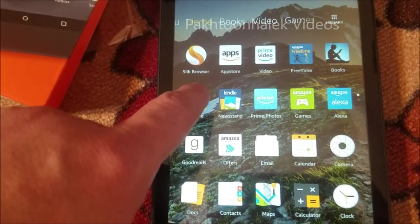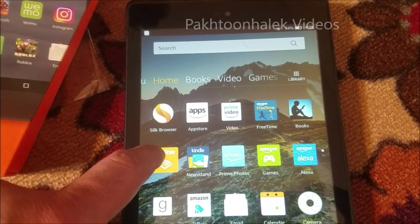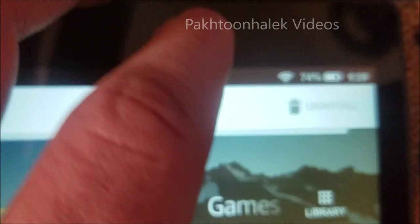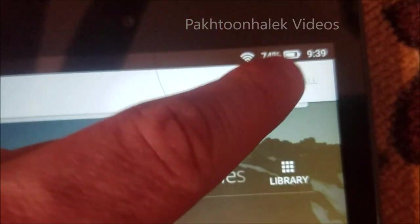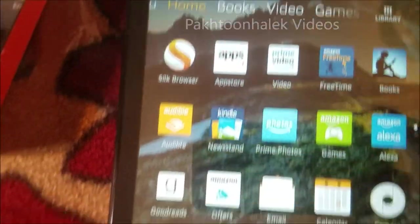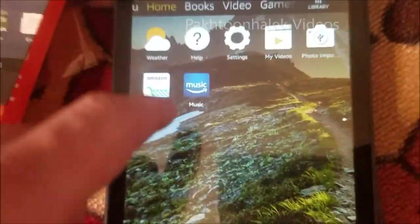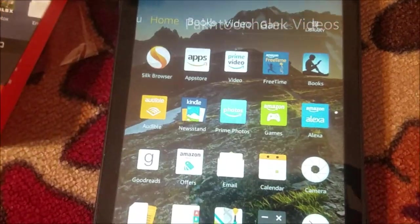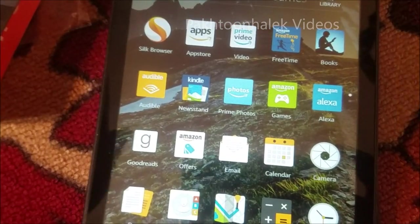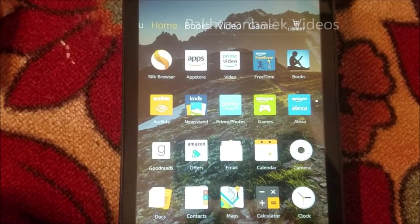We can't uninstall these apps. If we click on them and try to uninstall, unlike on an iPhone, it does give an option to uninstall but if we tap on it nothing works. So all we can do is find a way to get rid of these apps. The only way is to put these apps into one folder, and that way we'll clear the screen and can add games and other apps which kids will use.